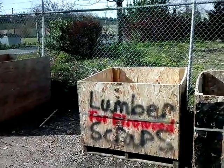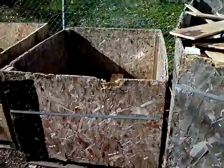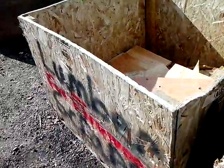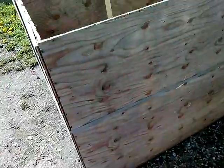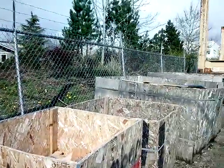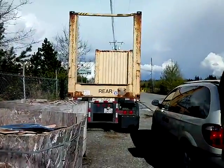A great source of free material for chicken coop engineering right here — lumber scraps. You can do a lot with this stuff. It doesn't look like much, but you can build stuff with it for sure. Look for free scraps near any lumber yard; there's a big one back here. Just a tip.